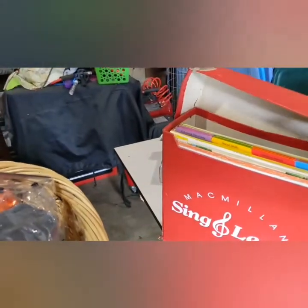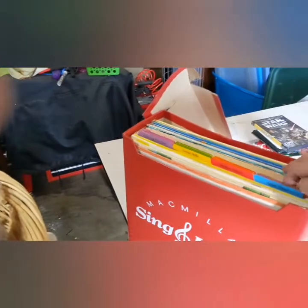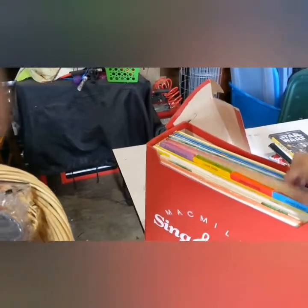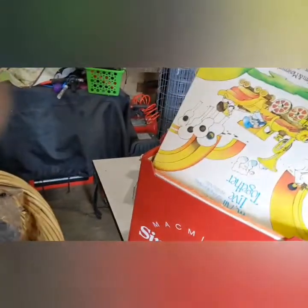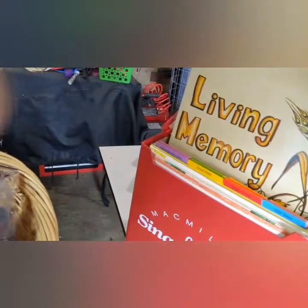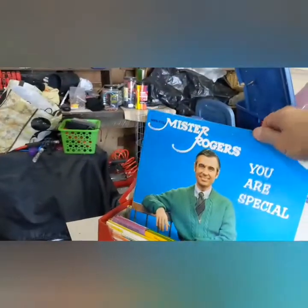I thought this was a cool find. These are sing-along records for kids — they're really really old. I don't know the value, I'm gonna have to look them up, but from the weight of these they're all in here. There's a lot of them. I'm definitely gonna look these up and find out what they're worth. Hey, Mr. Rogers! All right, let's start unboxing.